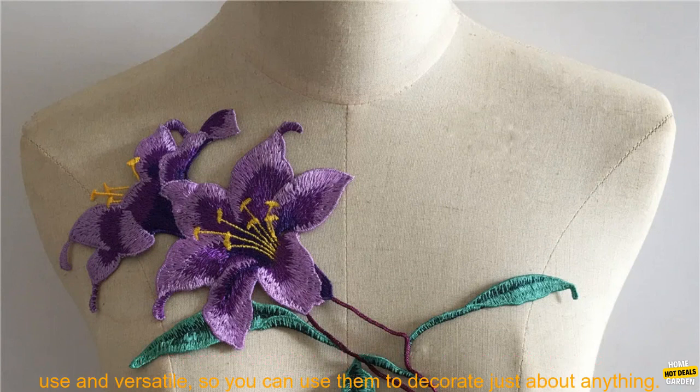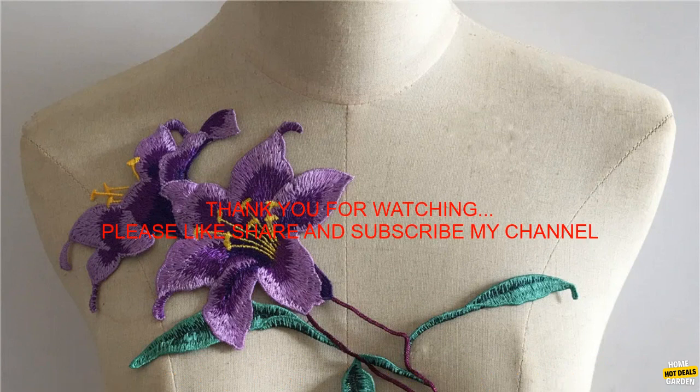Overall, these Fashion Style Embroidery Lace Flowers are a great way to add a touch of elegance to your clothes. They're easy to use and versatile, so you can use them to decorate just about any clothes.